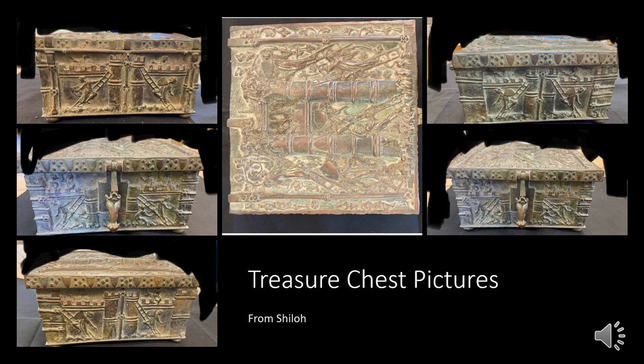I just wanted to do a quick video of some treasure chest pictures that were received by Shiloh. I'll go over these individually in detail and then there's a couple of close-ups that I will go over, but I received them and I now pass them over to you all.